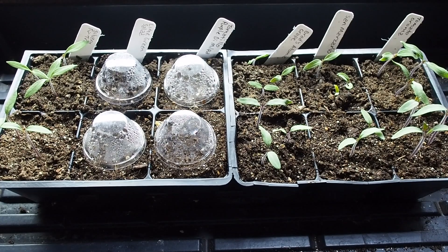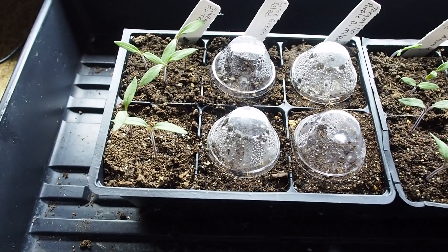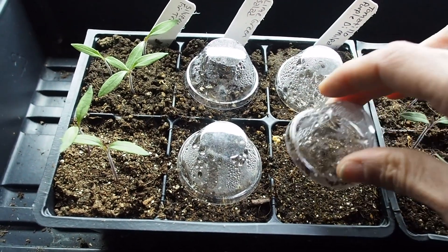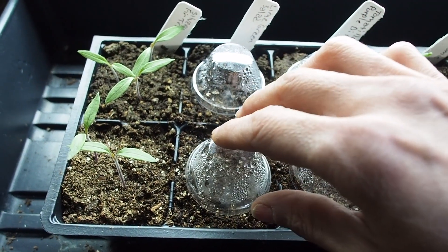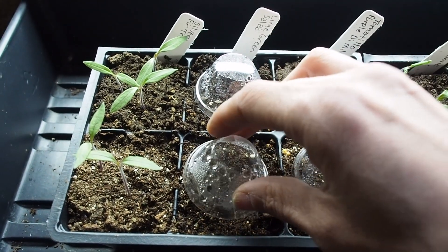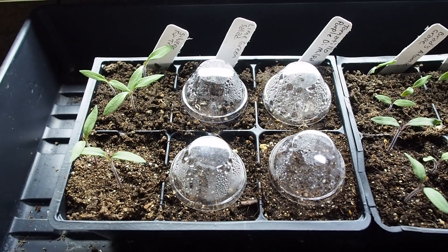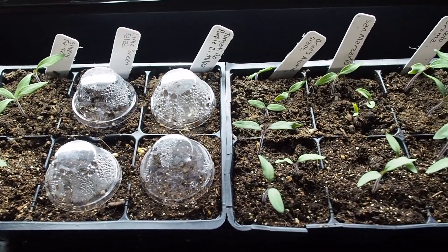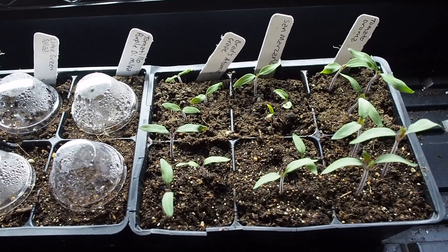It's been 10 days since I started the seeds in the seed starting mix and potting soil. A few things haven't germinated yet — I have the arrow garden domes over the purple tomatillo and the lime green salad tomato, which also hasn't come up yet. At 10 days I would expect these to be up by now, so I'm not sure if they're going to germinate. I'll keep an eye on those for a few more days.